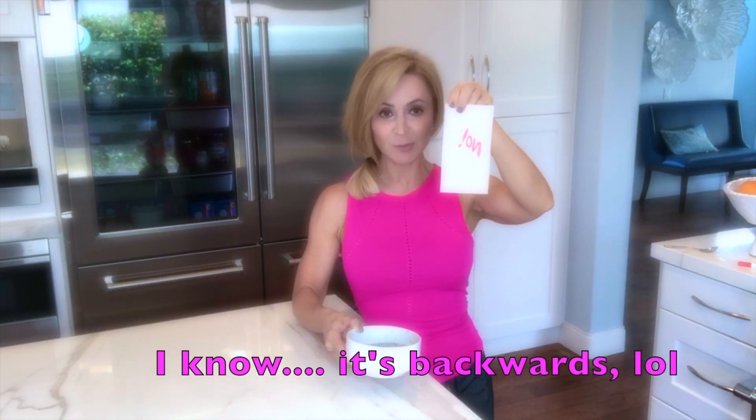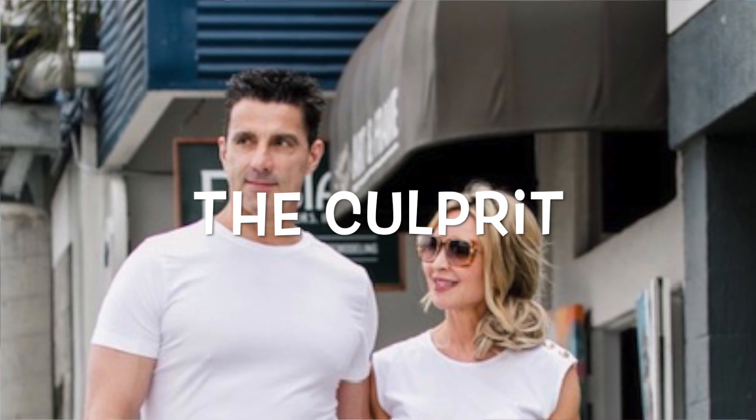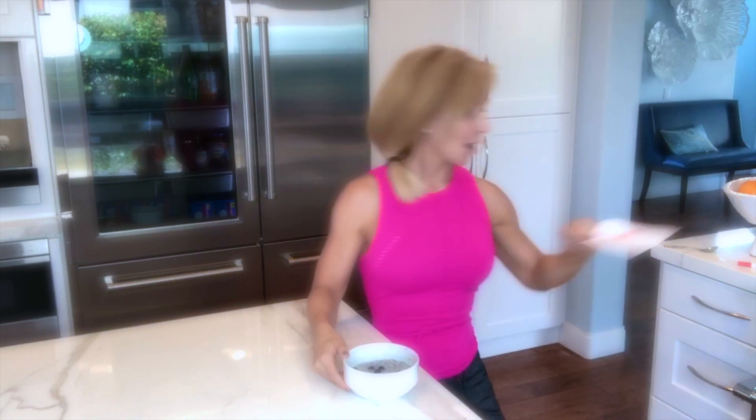If you have a husband like mine, you have to put a note on your chia seed bowl that says 'No' — as in, this is mine — otherwise he will eat it. You've seen him, he's like 6'3" and huge. He'll eat my food, so I have to put this aside.